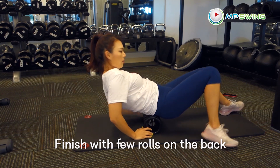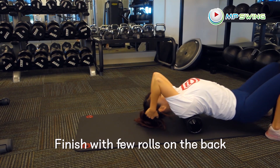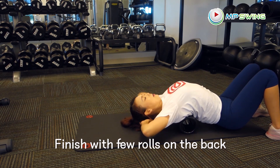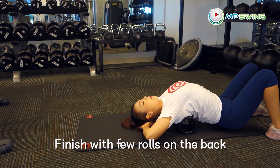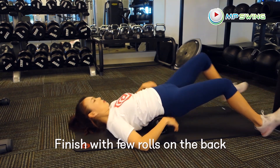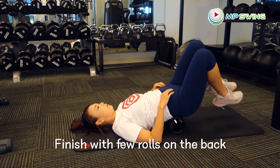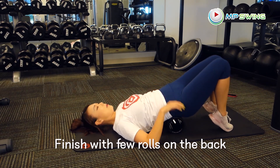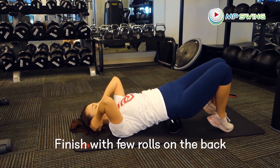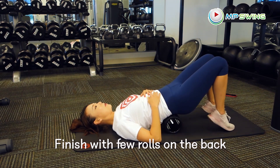Now I've hit every part of the lower body. Let's finish with a few rolls on the back. It's usually mid back or upper back that hurts the most for me, so I tend to stay at the spot where it hurts the most. Really get those muscles massaged, moving, and happy.